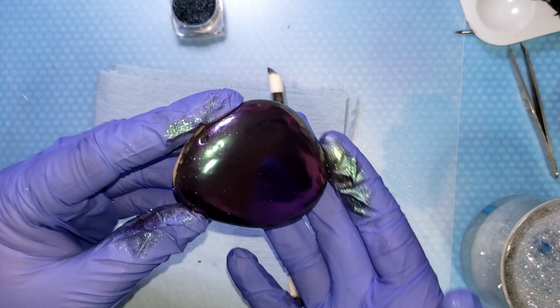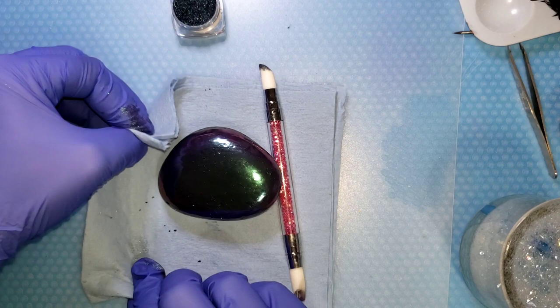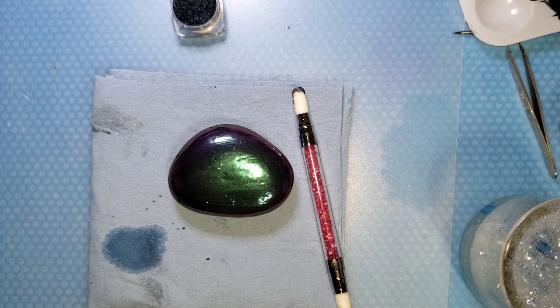Now we've got the full color shift as well — we've got purple and green. There's the purple and there's the green. All right, so pretty — dragon scales or mermaid scales! You want to have some alcohol handy just to clean up yourself and your area, and a paper towel.